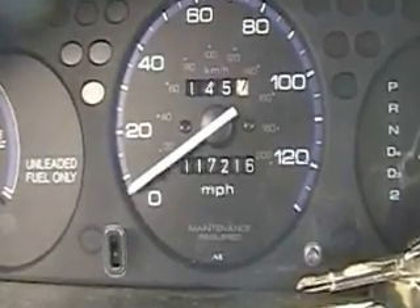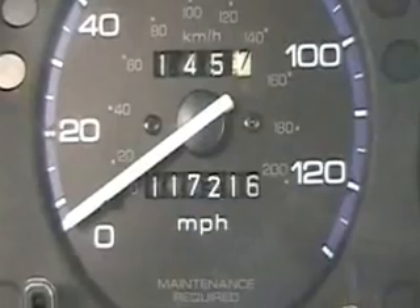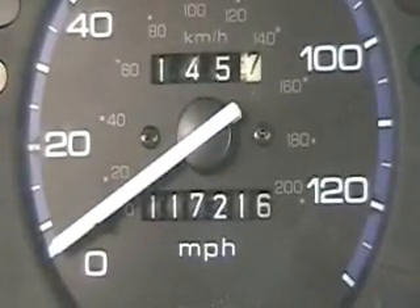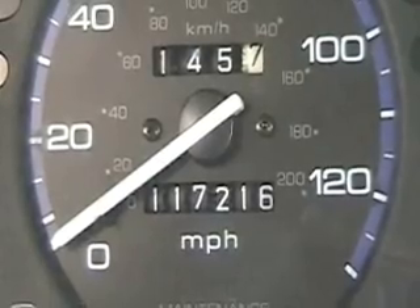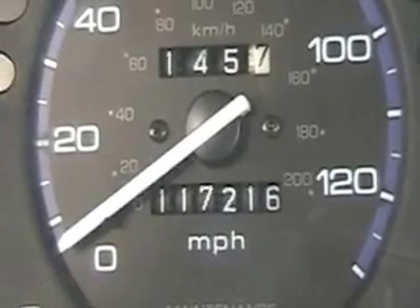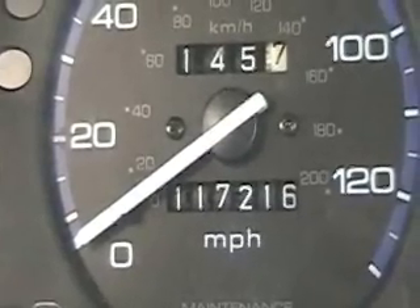There's my mileage — 145.7 miles on this tank. And you can read the odometer: 117,216.